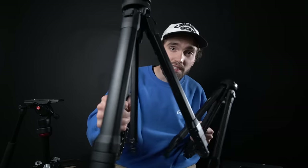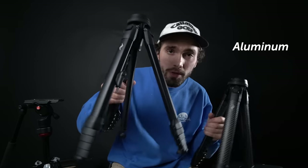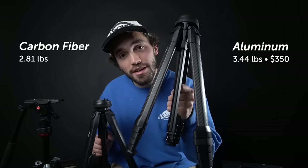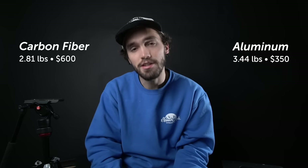There's an aluminum one and a carbon fiber one. The aluminum one weighs 3.44 pounds and is $350. The carbon fiber one weighs 2.81 pounds and is $600. And that is pretty much the only difference between these two tripods.